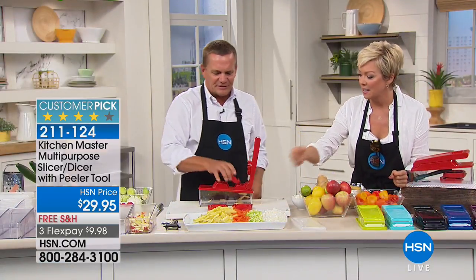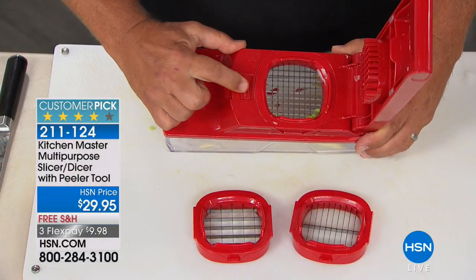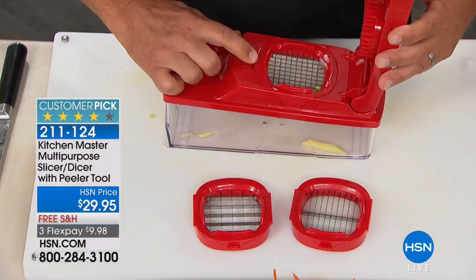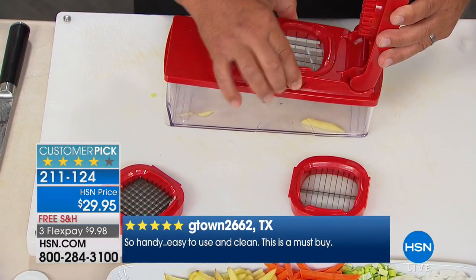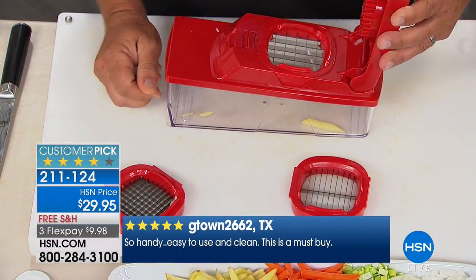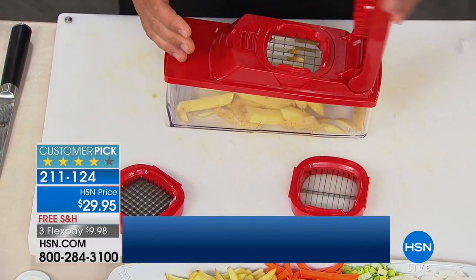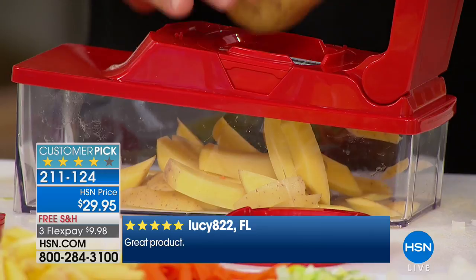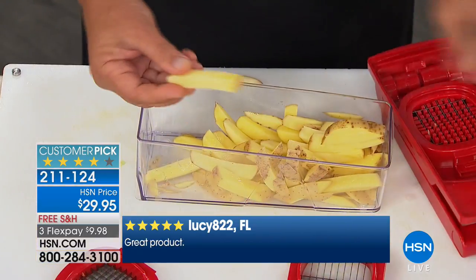I promised I'd change the blade. All you do is pull this little tab back on the top, open up the lid, pull the tab back, and the blade pops out. You choose the other one you want, slide it in, and lock it in place. Now instead of making shoestring french fries, you make those big, fat, juicy steak fries like you get in restaurants. Or you can make bigger carrot sticks or zucchini spears for a vegetable tray.